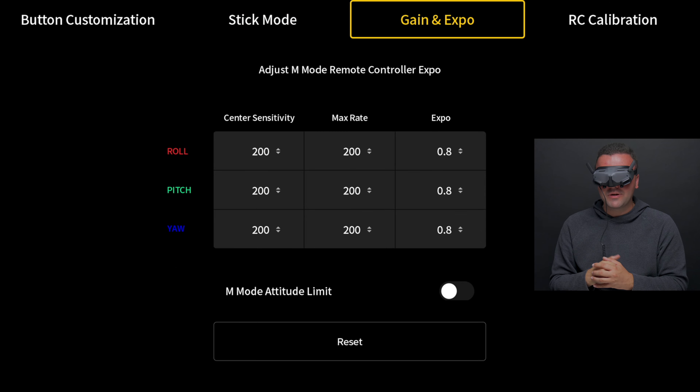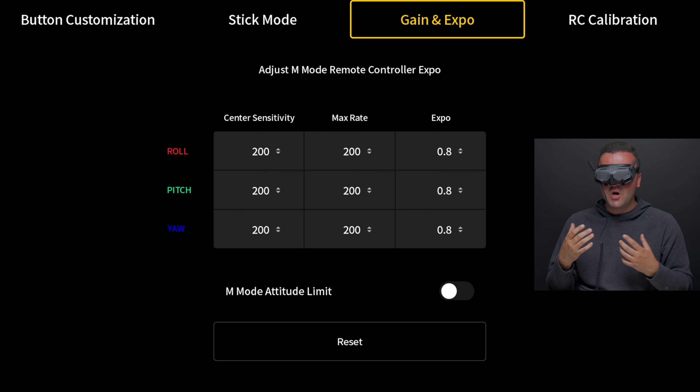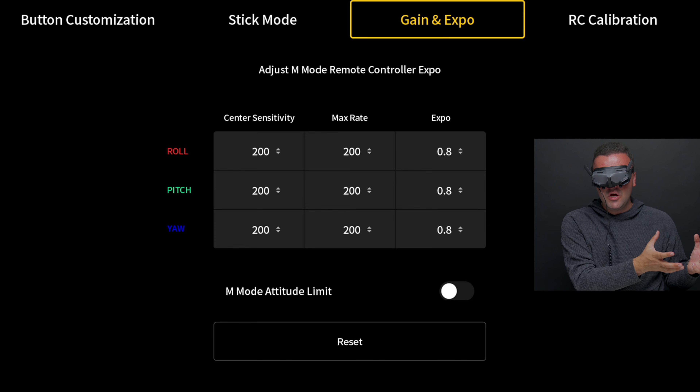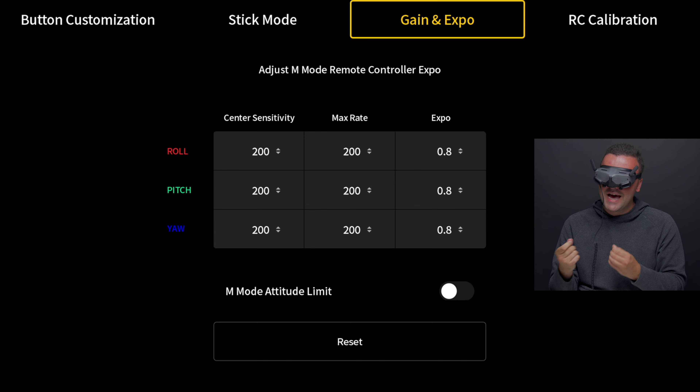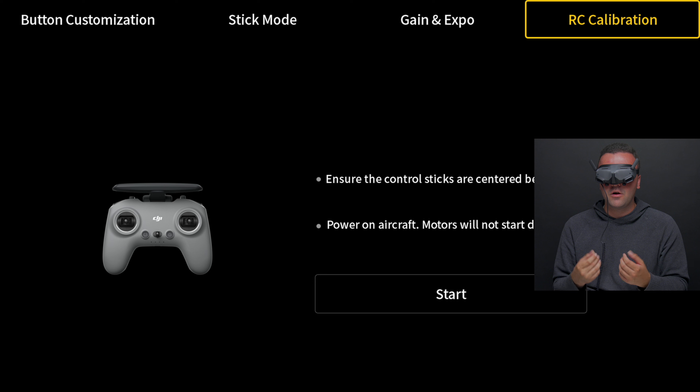We have our gain and expo settings — these are the rates I use, super slow, super smooth, super cinematic. This controls the sensitivity of your sticks based on input to your Avata. You can mess around with these and feel what works best for you. I used similar settings on the DJI FPV drone and translated them over to the Avata. The final thing here is the RC calibration — if you've got an error you can calibrate your RC here.